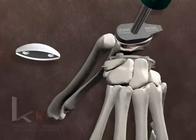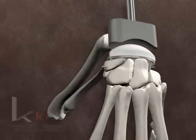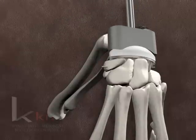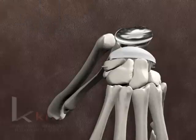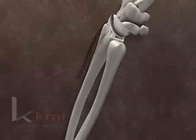Using the radial impactor, the true radial component is driven into the metaphysis with care to maintain proper alignment. The trial polyethylene is applied to confirm the proper size. Using the impactor, the true polyethylene component is snapped onto the plate with firm mallet taps. Confirm the polyethylene component is completely engaged onto the carpal plate. Remove any remaining K-wires from the carpus.